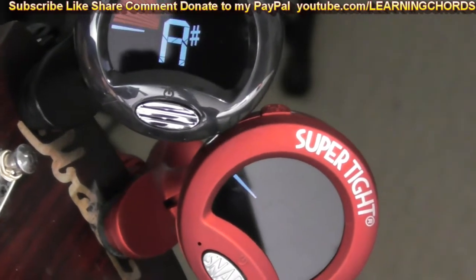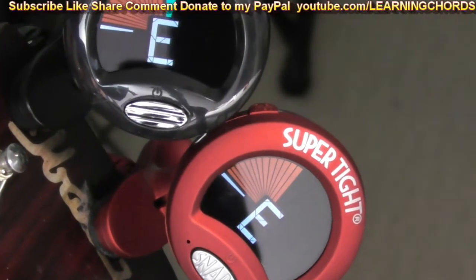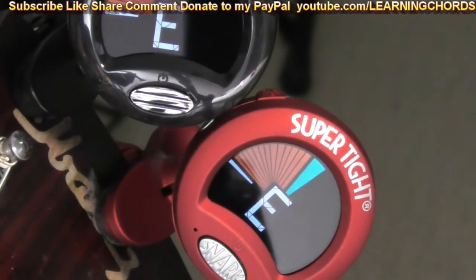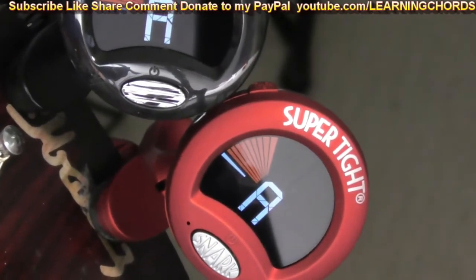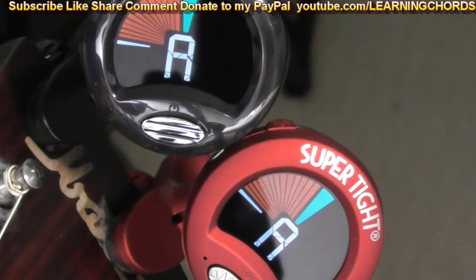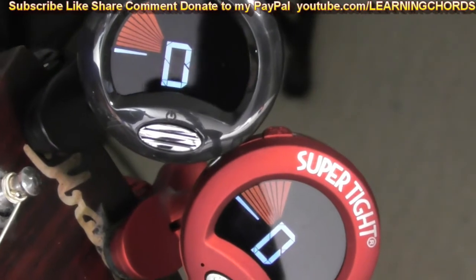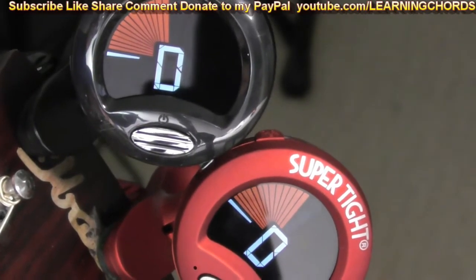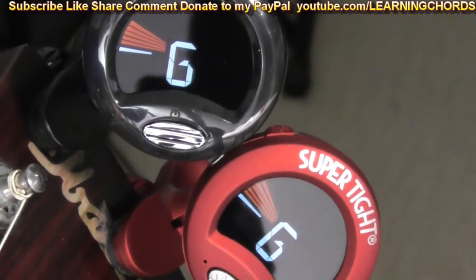The red one seems to be a little bit more responsive, a little faster. And I think I read something online about that, maybe. Let's go to A. Both the same. D. The strings are still stretching. Very accurate — at least they're both consistent. G — way, way out.